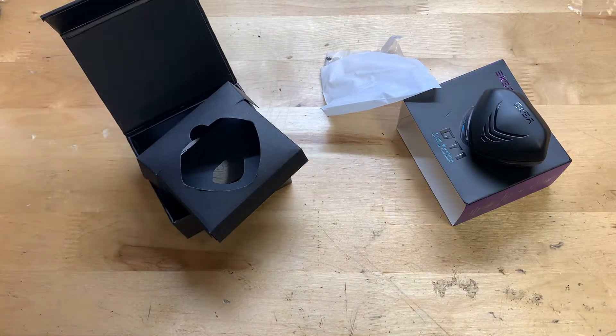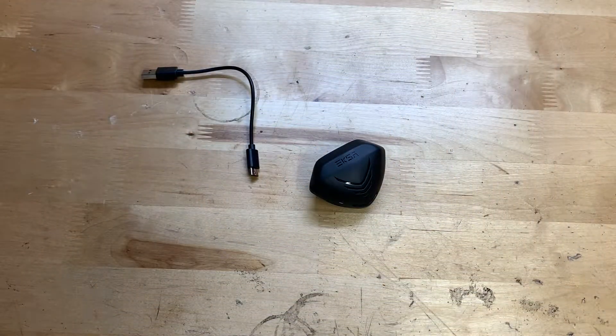I went ahead and gave these earbuds a listen, and so far I'm actually pretty happy with them. Let's go over the first important thing, which is of course sound quality. Overall sound quality is in my opinion actually pretty decent. It has a decent amount of bass. The only real complaint I have is that they don't get all that loud.